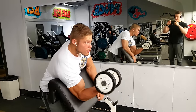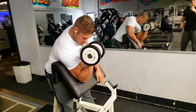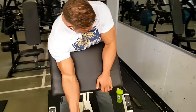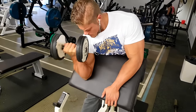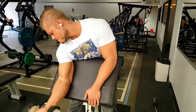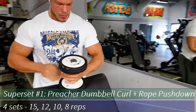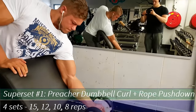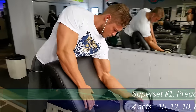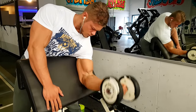Hey guys, welcome to Vintage Genetics where it's all about classic bodybuilding. Today is a superset arm workout straight from the 70s. First, I want to thank you guys for all your kind comments on my transformation video that I uploaded before this one — it took a while to find all those pictures but it was well worth it. A lot of people respond positively and some people are even inspired and motivated because of the video.